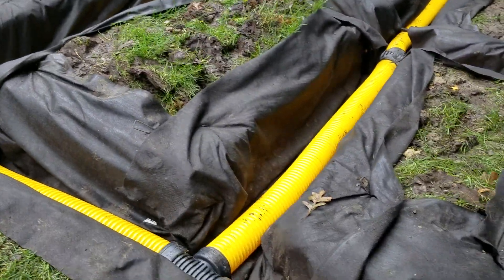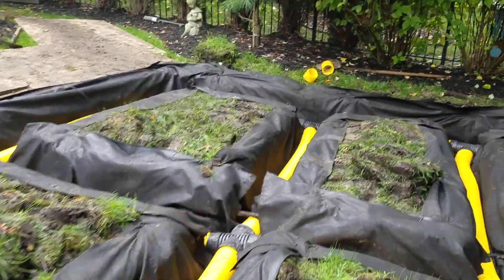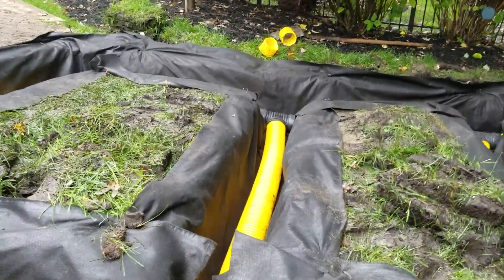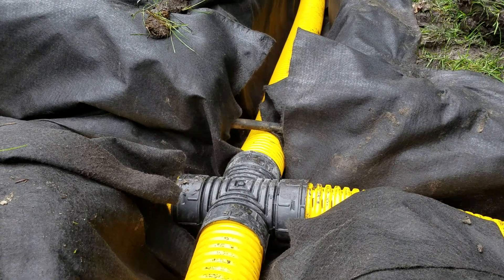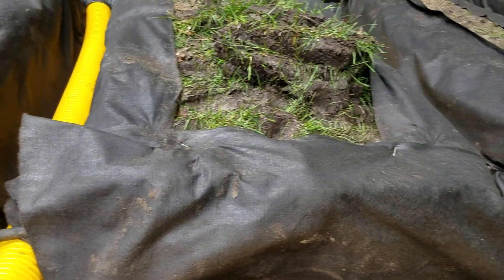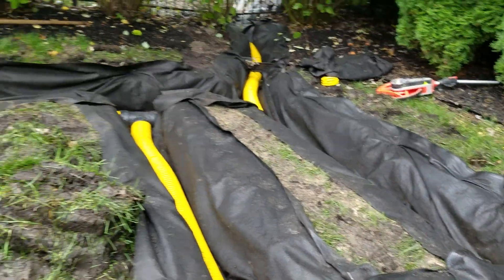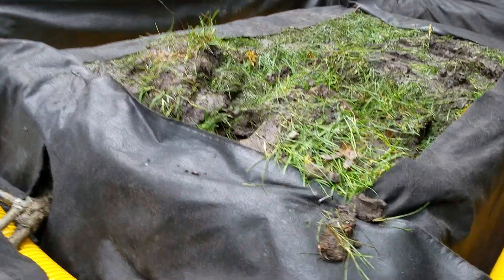You're going to need a lot of T's as far as connectors with a system like this. When you're shopping and ordering your parts, that is known as a cross T — so that's what it's called. You're going to need the cross T's for the intersections.